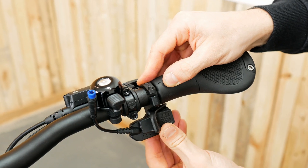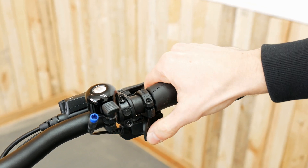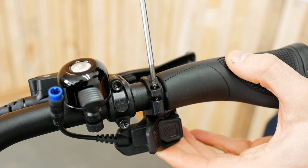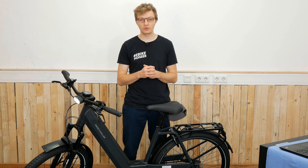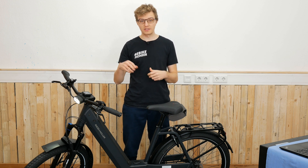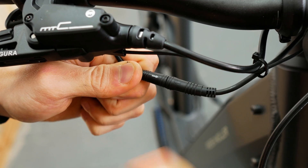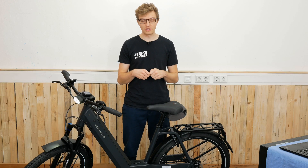Now check if the trigger switch has any collisions with the brake lever or other accessories on the handlebar. If that's not the case and you can operate it smoothly, you can tighten the second screw with the Torx T10 wrench — again, the recommended torque is 0.8Nm. If everything is secure, we can now reconnect the plug connection. Pay attention to the two arrows printed on the cables to ensure they connect with the correct polarity, then firmly press it together and connect.